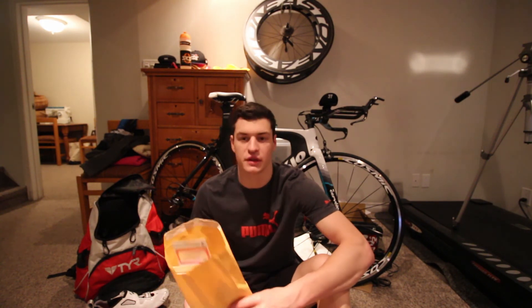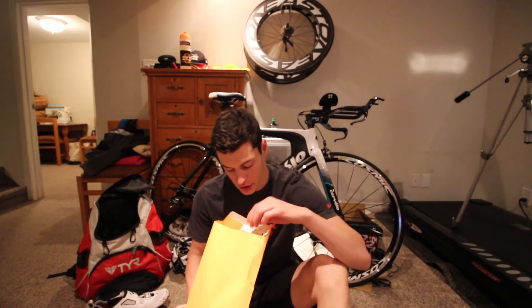I just got my race bag — the package that gives you all the stuff for your race — so I want to show you guys how that works and what you get in it, in case you aren't too familiar. It might be different wherever you are so it might be interesting to see. For the race bag, there are probably two main important things: the swim cap, the race number, and sometimes they give you the timing chip in it. We'll see what's in here and there's going to be a bunch of other little goodies and papers.